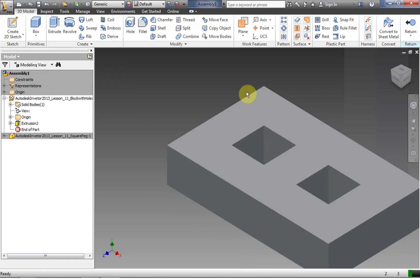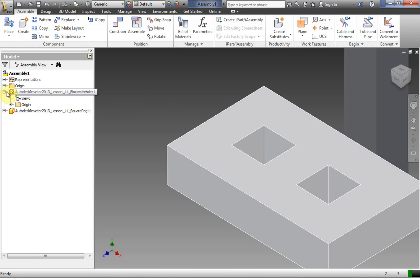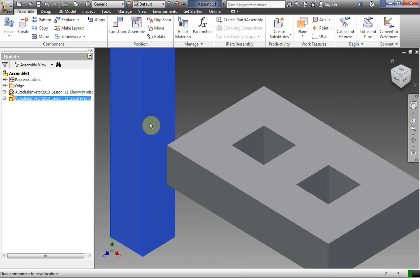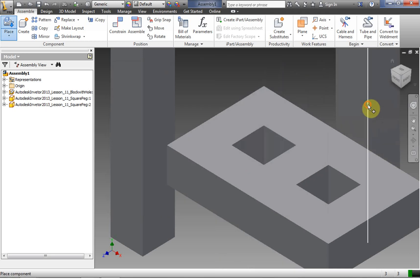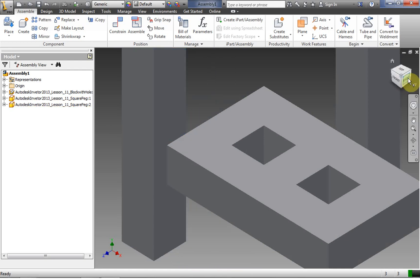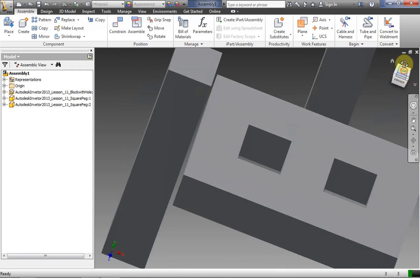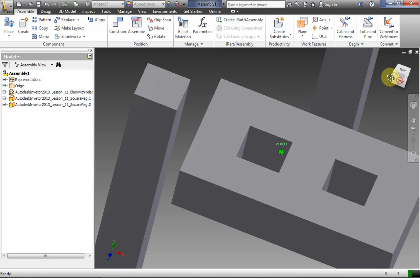I'm finished editing my piece. I have my two holes now. I right click and finish edit. Notice in my explorer bar nothing is grayed out anymore, so I'm back in my assembly. Now I obviously need a second peg, so we're going to click Place — square peg is already selected — we click open, click once, and right click OK.